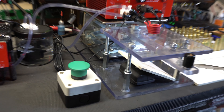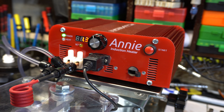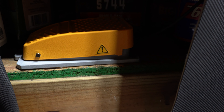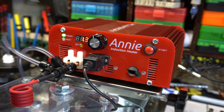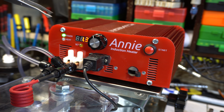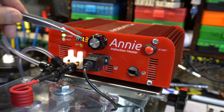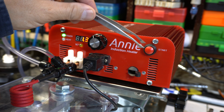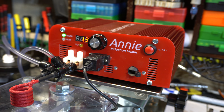I also have the push button — this momentary push button to trigger the signal. That input is right here. I also have a remote foot switch that I mount when I do high volume for quickly annealing a lot of pieces of brass. If you look at this DB9 connector, this is what connects the Fluxeon cooling recirculator with the water pump system. Of course, we have the start button and then this is the on-off switch.